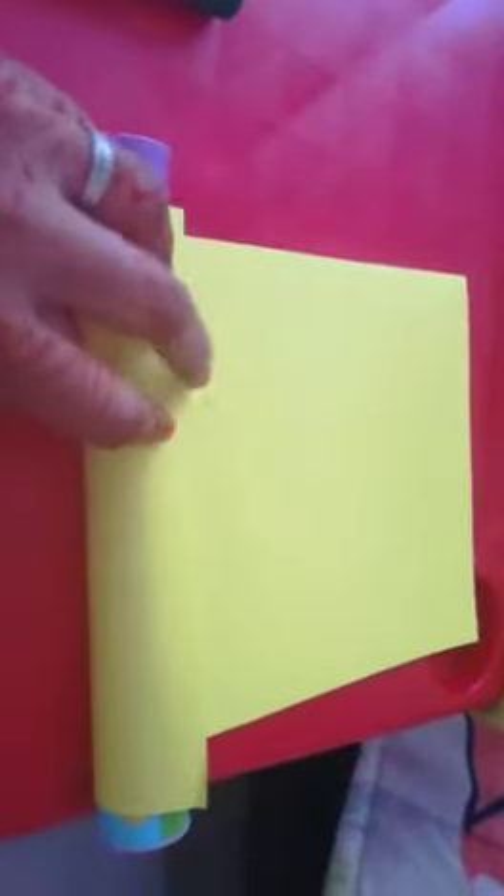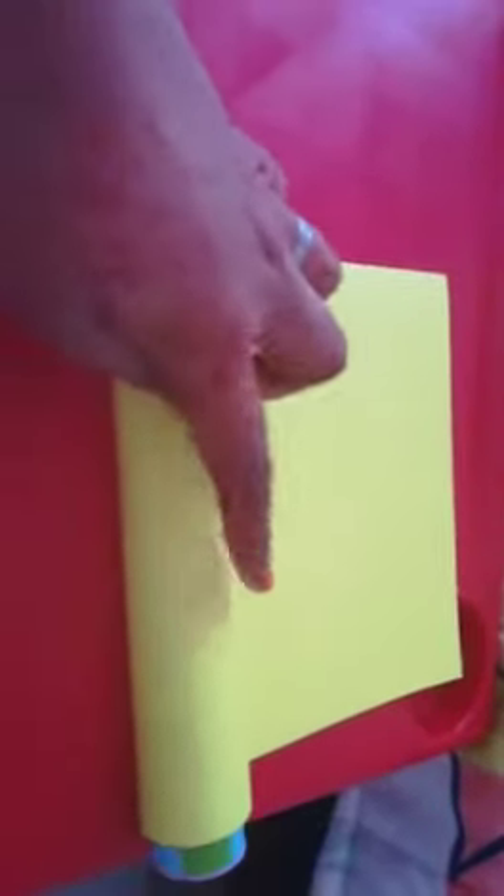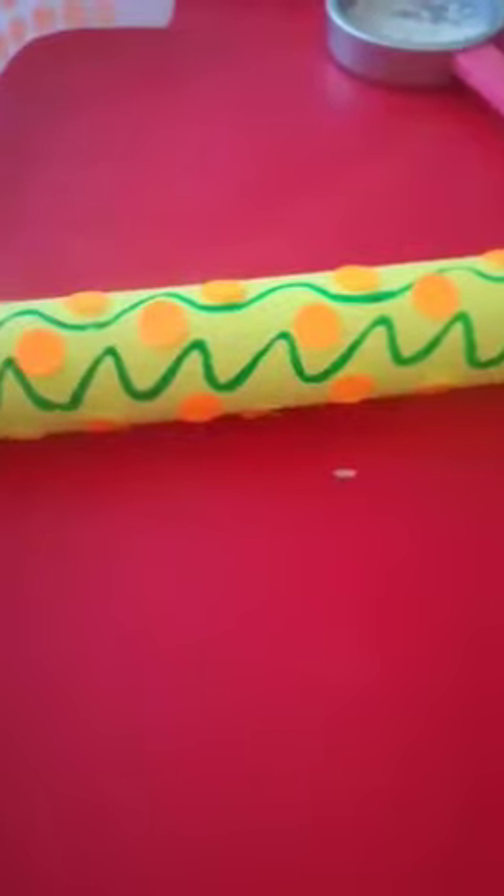We're going to roll our cardboard over our sweet container and stick it with a piece of tape. Once we've decorated and folded our shaker, can you guess the sound it's going to make?